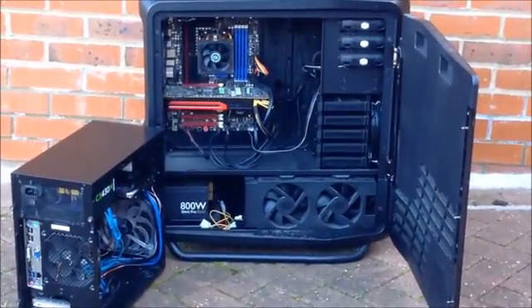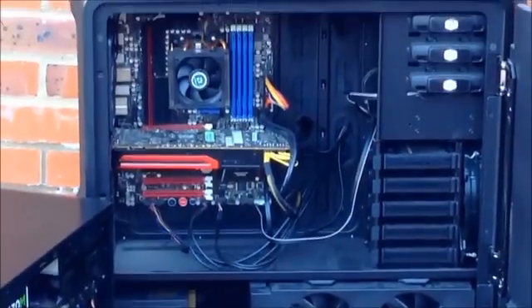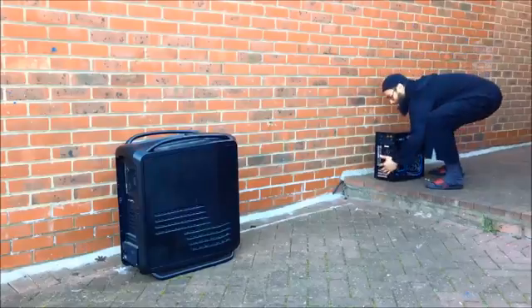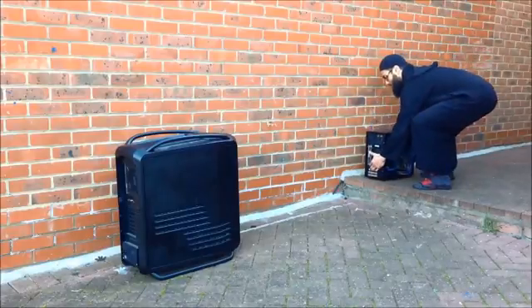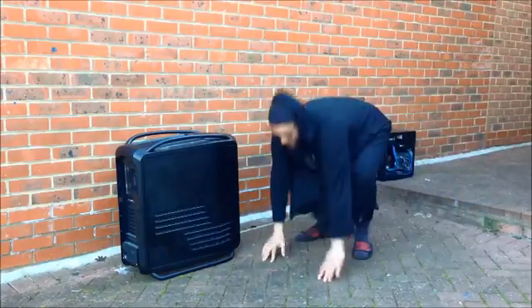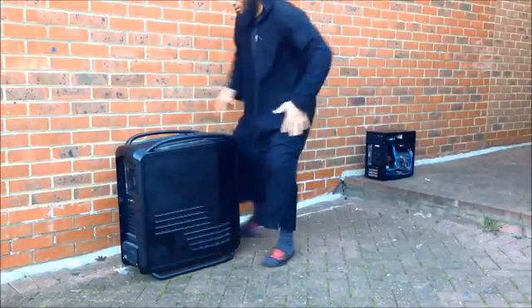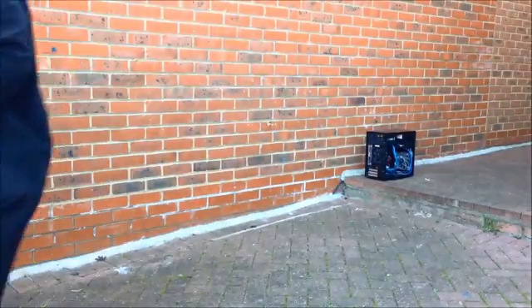Next to me is this Cosmos 2 from Cooler Master which needs no introduction. This is a beast, it's a monster. It weighs near about 50 pounds just the case, and with the components inside it weighs even more. I couldn't even lift it by myself — didn't bring it down the stairs from his place. When I saw this monstrosity I felt really bad inside and I thought I couldn't take it.